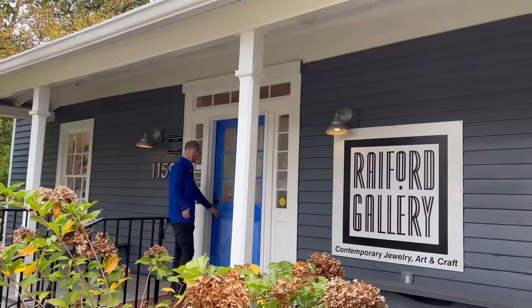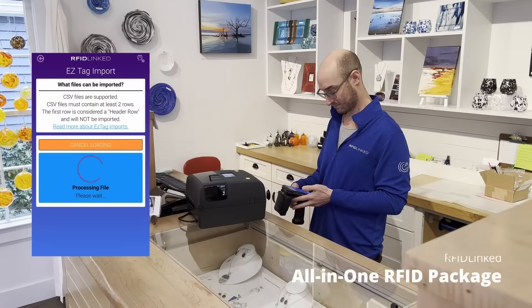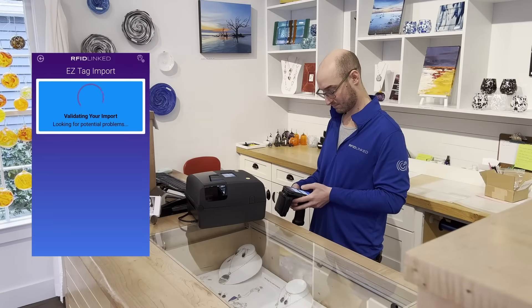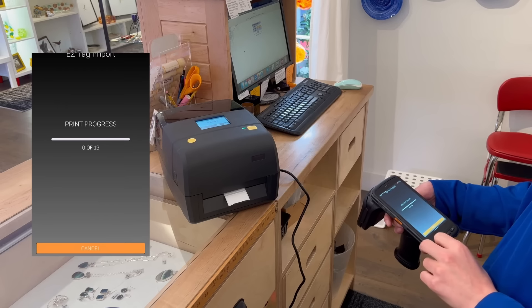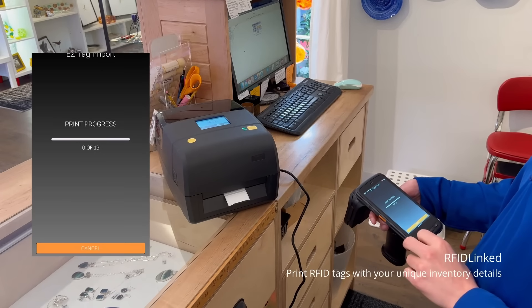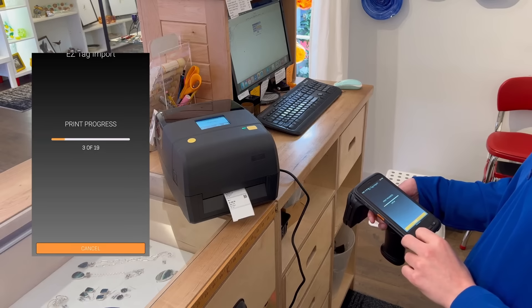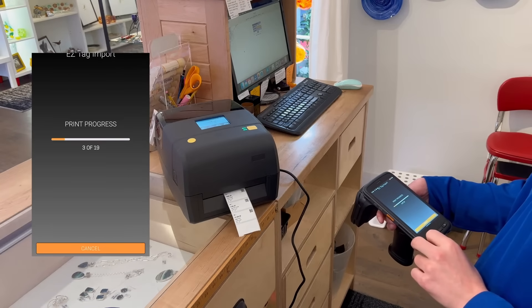Introducing the RFID-linked all-in-one RFID package, simplifying inventory management. Optimize solution to printing customized RFID tags with critical inventory details in seconds. Easily tag and track any inventory with your customized RFID labels.